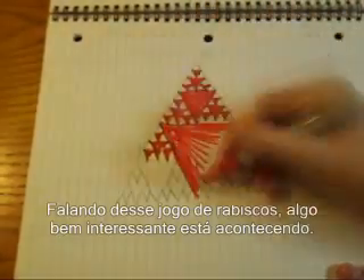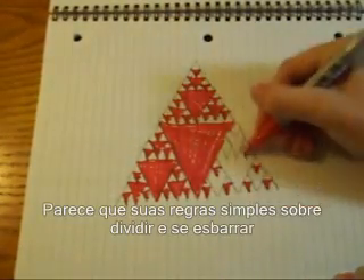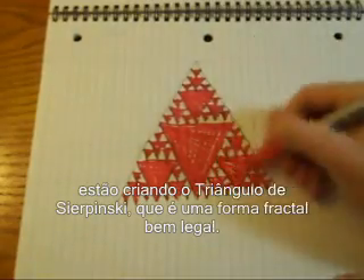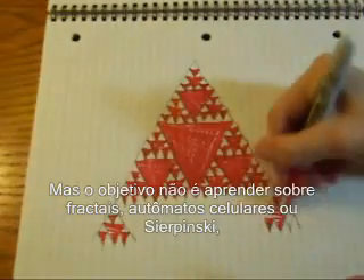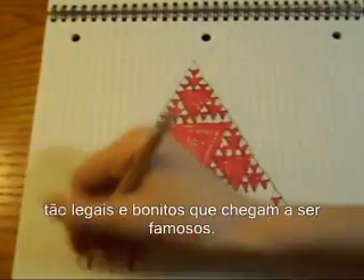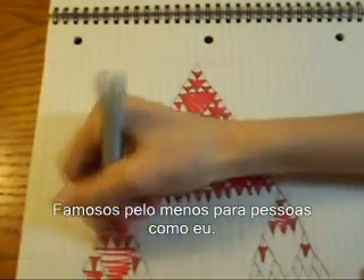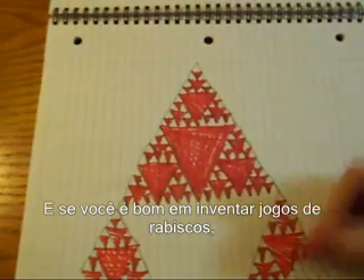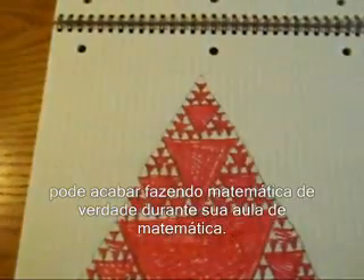Speaking of this doodle game, something very interesting is happening. Looks like your simple rules about splitting and crashing are creating Sierpinski's Triangle, which is a pretty awesome fractal. But the point is not to learn about fractals or cellular automata or Sierpinski, but to show that simple doodle games can lead to mathematical results so cool and beautiful that they're famous — at least, famous to people like me. And if you're good at inventing doodle games, you might even end up doing some real mathematics during your math class.